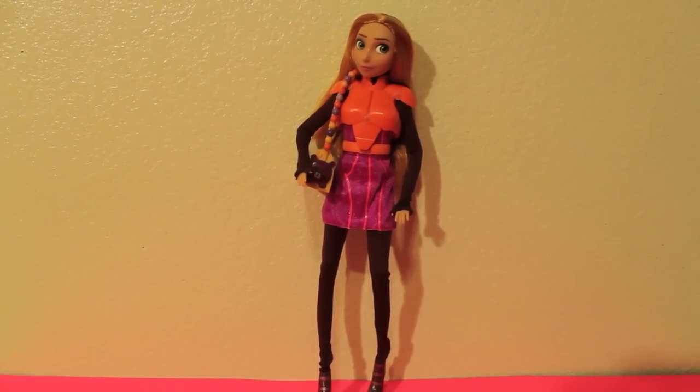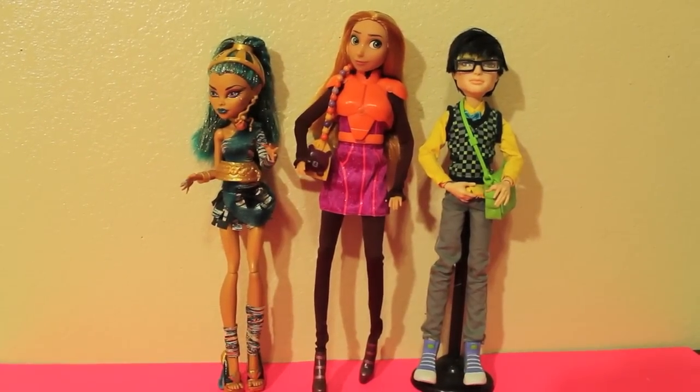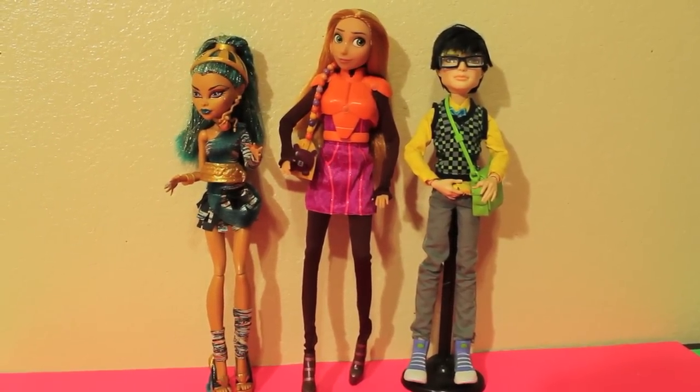Here she is out of the box and she's really tall. Here's a size comparison between Nefra and Jackson, two of the tallest Monster High dolls, and she's way taller.